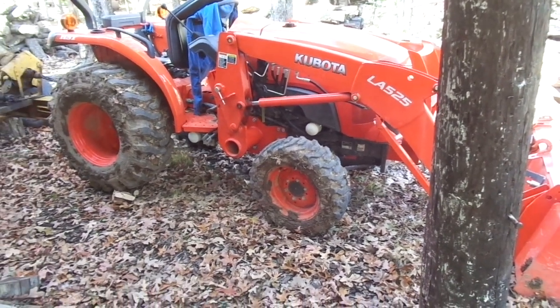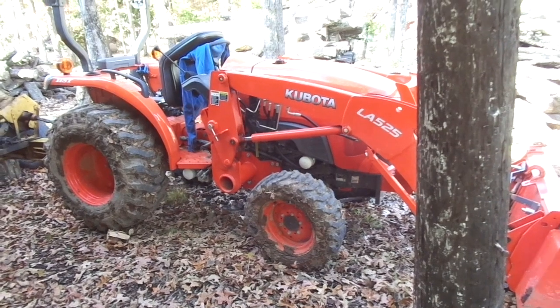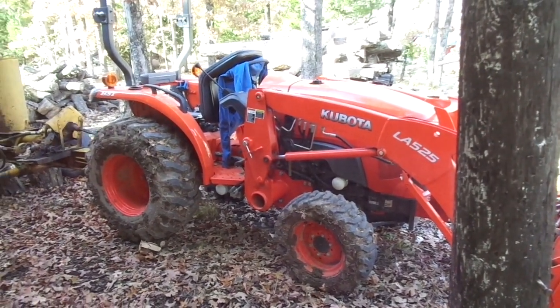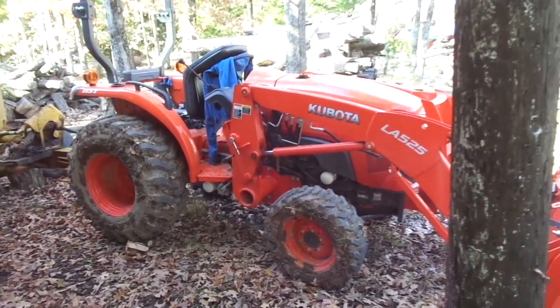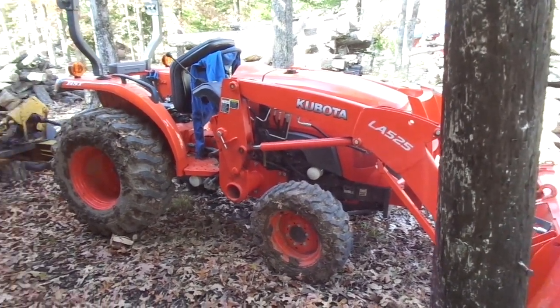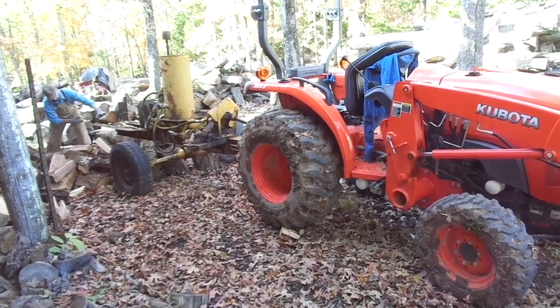Me and my son are over at my shop welding on a trailer frame repair, and I hear a compounded noise coming from back behind the woodshed. I walk a hundred yards away and lo and behold I find my son-in-law with his L3301 Kubota with a loader on it, running our homemade PTO-driven wood splitter.